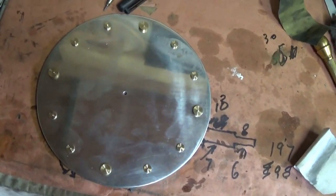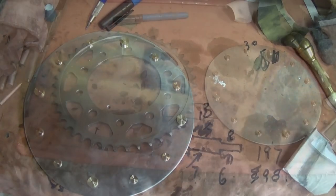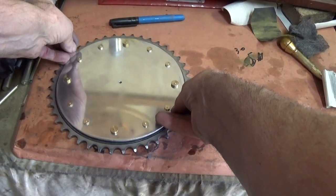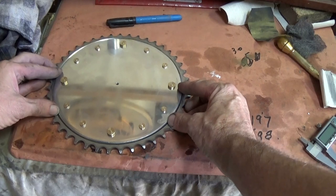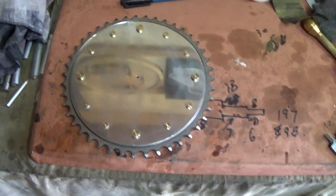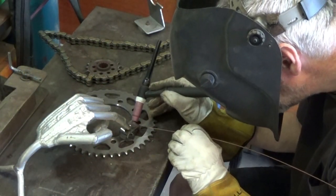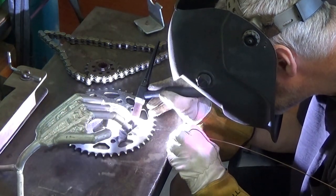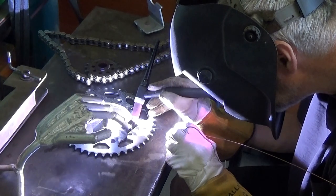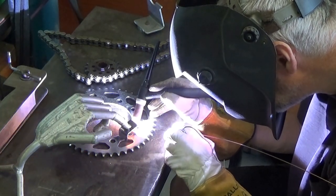So there we go, that doesn't look too bad. I'm welding a bracket onto the back of the sprocket so the clock can be hung from a screw. TIG welding steel is such a quiet and clean process.